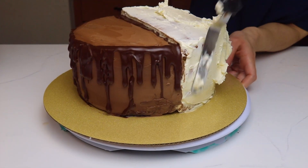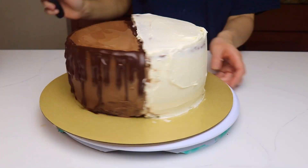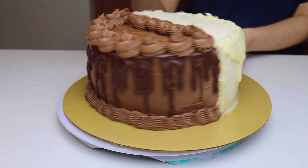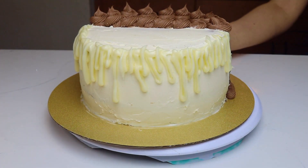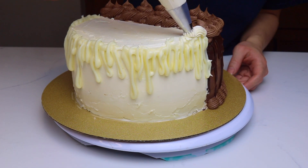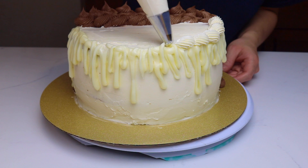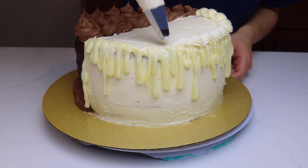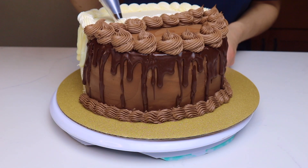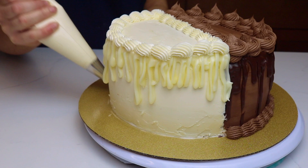Then I move on to the vanilla cake and give it its final coat of vanilla buttercream. I have buttercream in a piping bag fitted with the same tip 4B, but this time instead of making high swirls, I'm creating a nice shell border. I also create a shell border at the bottom of both cake halves.